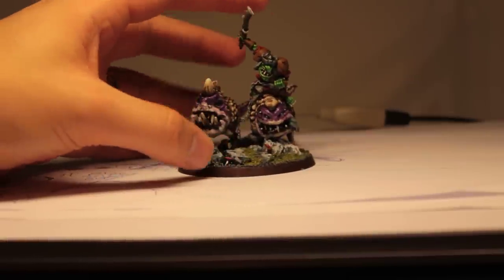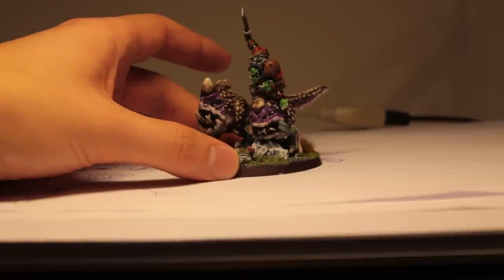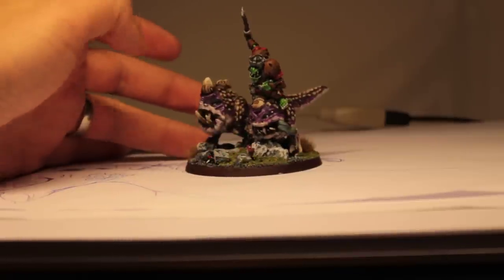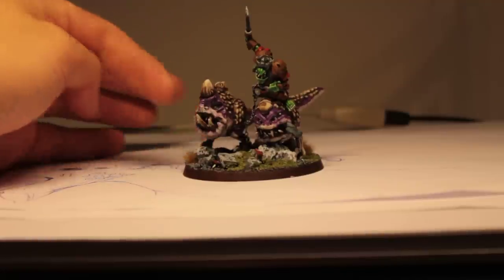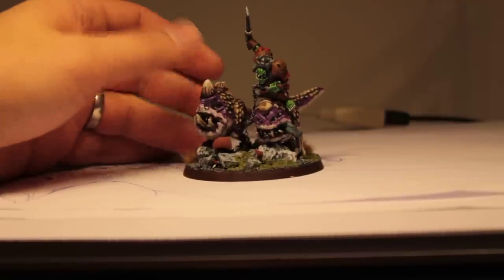The figure on top — the goblin — is created from GameZone Miniatures, and it's entirely based on a 60mm base with some rocks and rubble; it's just a custom base.